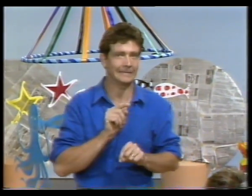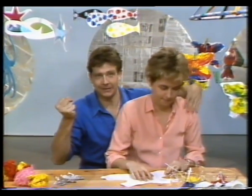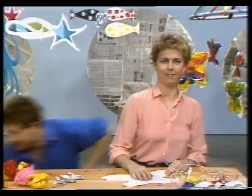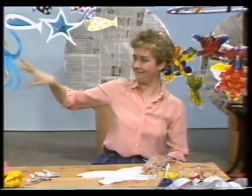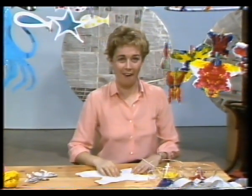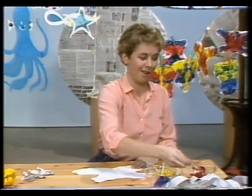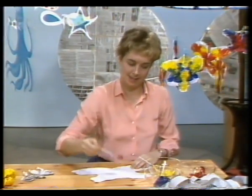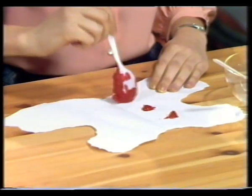Shhh. Ooh, a spot on my ear. And now, a real spot. A spot of gooey paint. There's one, two, three spots.